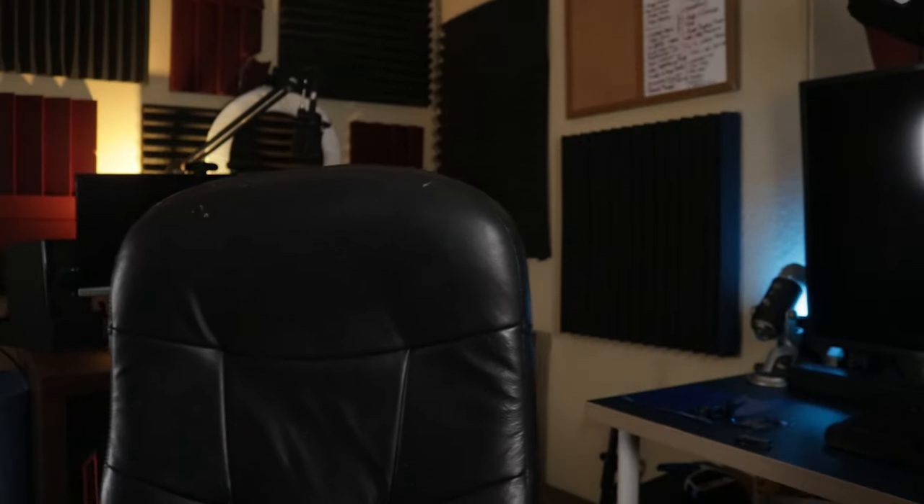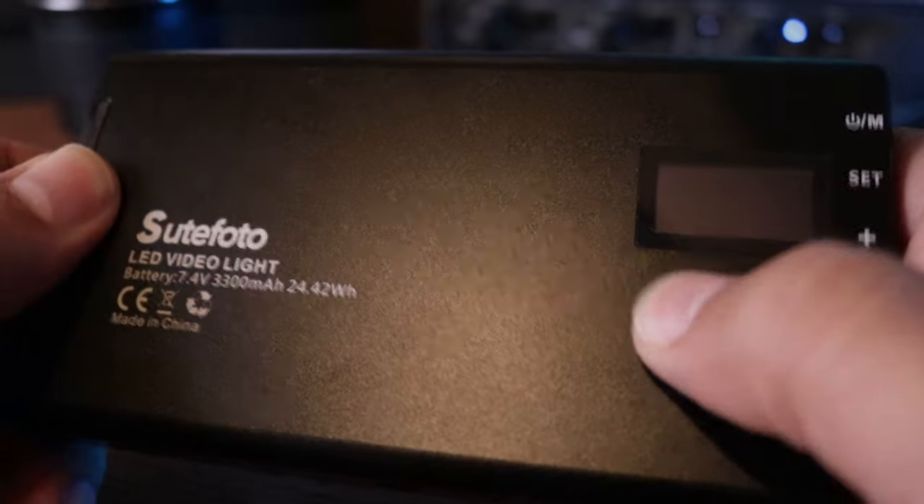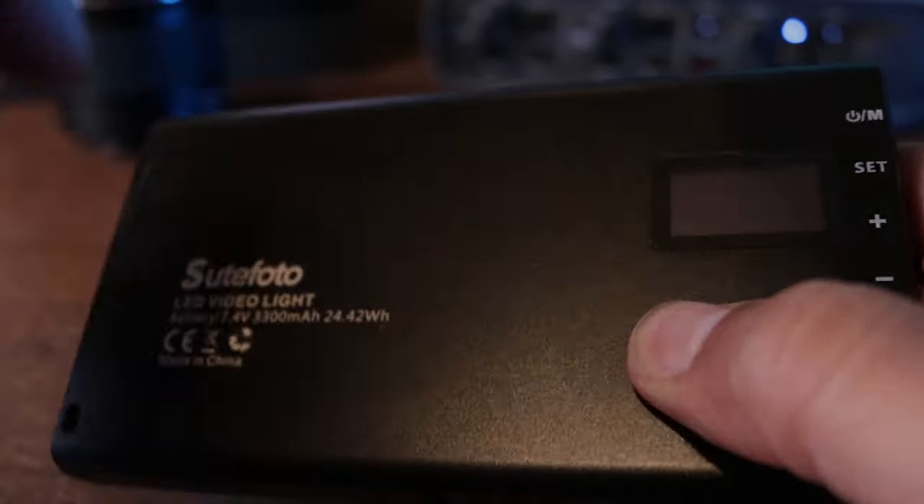Let's see what comes with the light. First, with the light you get a nice little soft carrying box. You get your instructions, a nice USB-C cord, and a hot shoe mount for your light that can go on top of your camera. As far as the light itself, it's a really solid light — it's not metal, but it has a really solid, tough plastic feel.